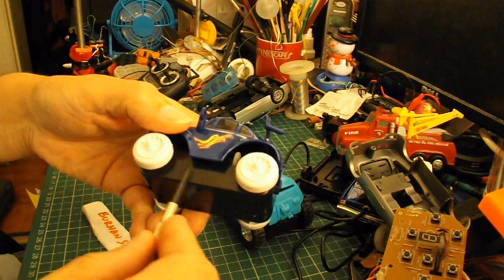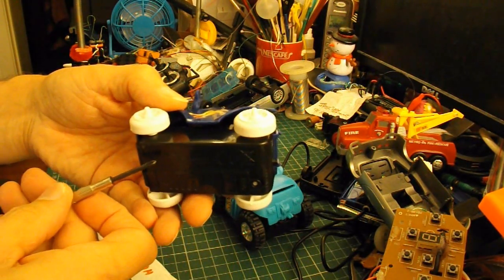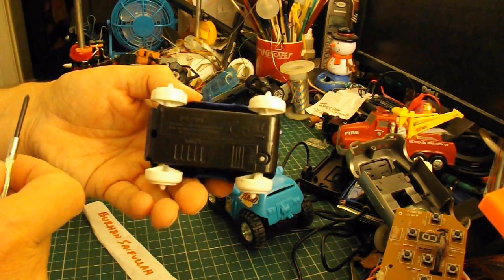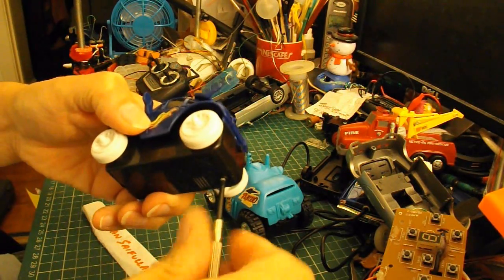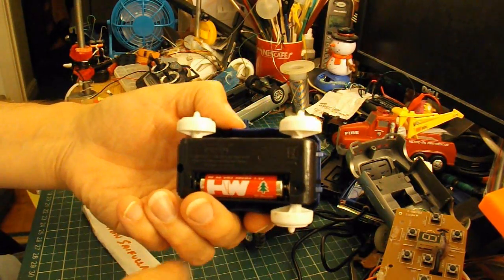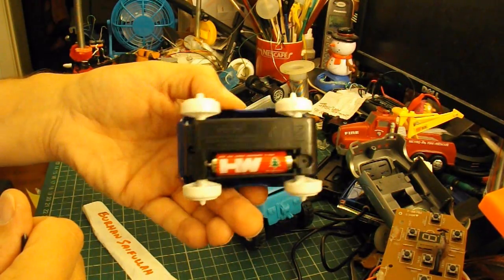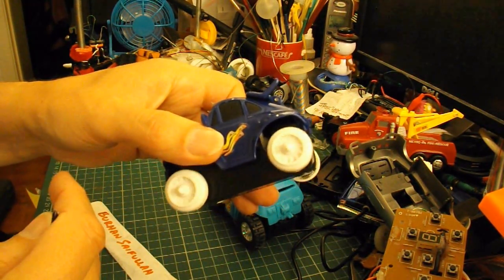There's an electric motor in the middle, with worm gears pointing forwards and backwards, and they turn the axles. There's just a single AA battery in there, and it drives both front and back at the same time.